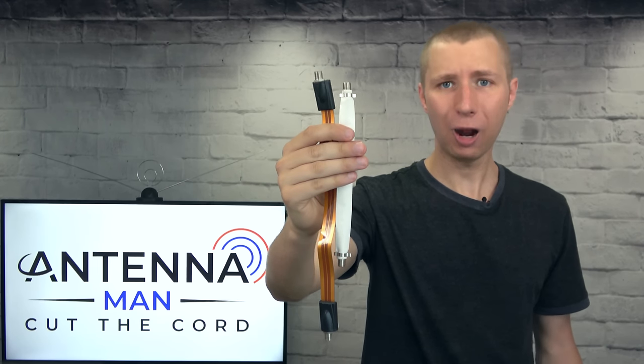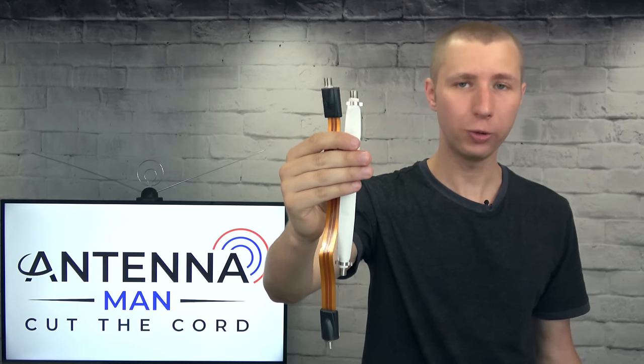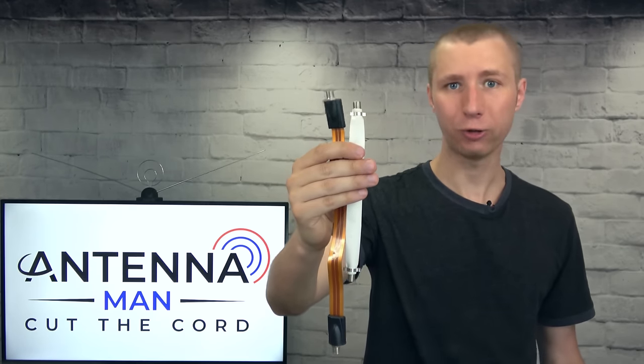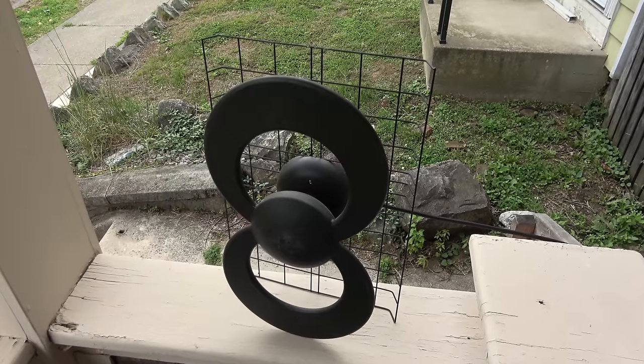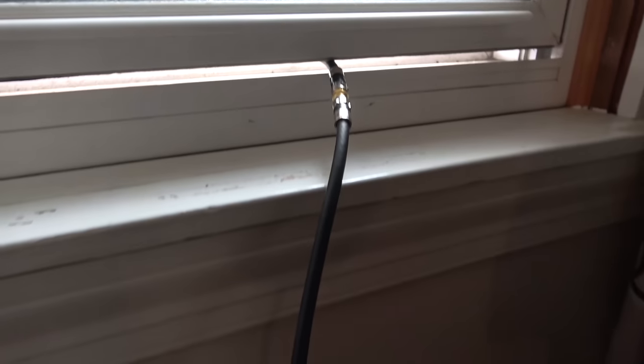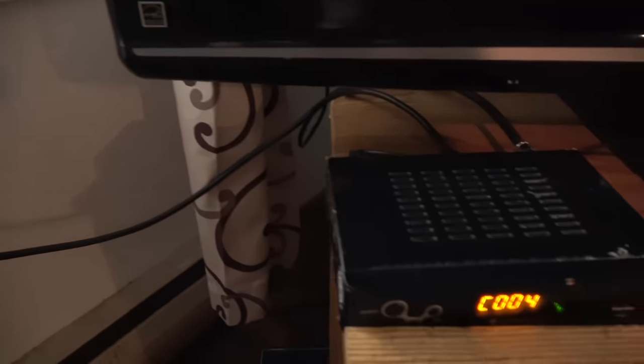I'm a bit skeptical about how well each of these cables will work if you use it with an antenna. After all, the thickness of your coaxial cable has a huge impact on your reception, as I covered in a previous video of mine. To test these cables out, I used an old Clearstream antenna on my porch and connected it with two coaxial cables combined with a coupler, going to the TV in my living room.